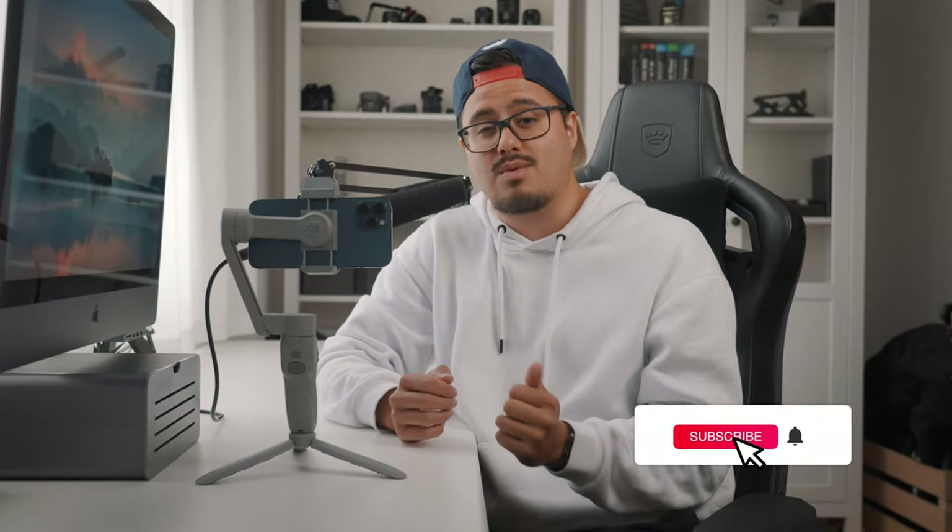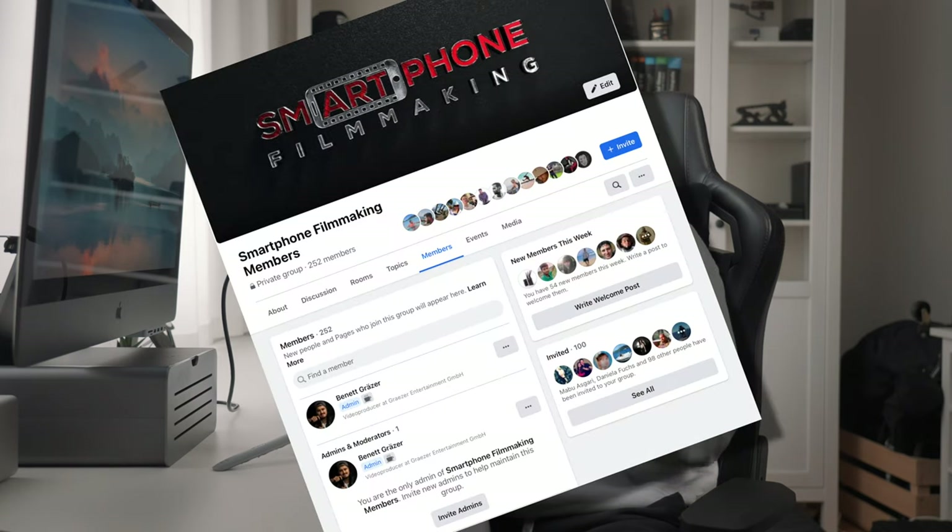If you enjoyed this video, please leave a like, and if you're new to this channel make sure to subscribe so I can keep creating awesome tutorials. If you need more help making videos with your smartphone, the Smartphone Filmmaking community I created on Facebook is a great way to ask questions and share your work with others. That's it for today — stay creative and I'll see you in the next video.